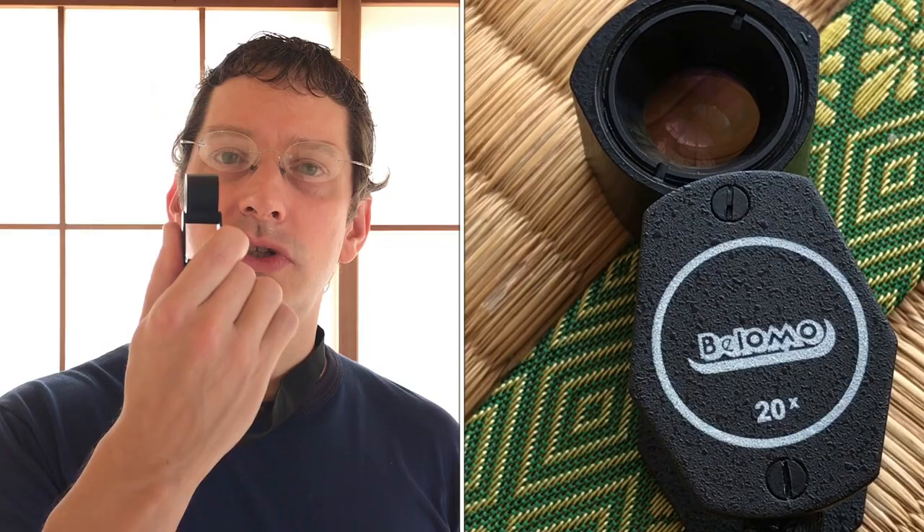The 10x also reveals whether a watch has been polished or not on the lugs and exterior. Now, this is 10 times — more is better, right? If 10 is good, 20 is better? Well, not so. Having more magnification power should theoretically be a better thing, but in practice it's a whole other thing.